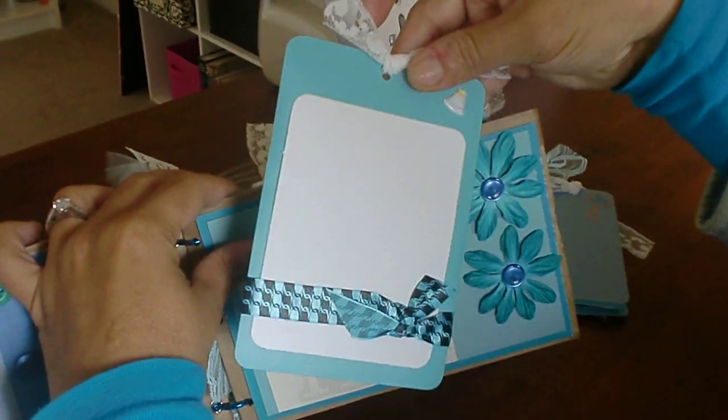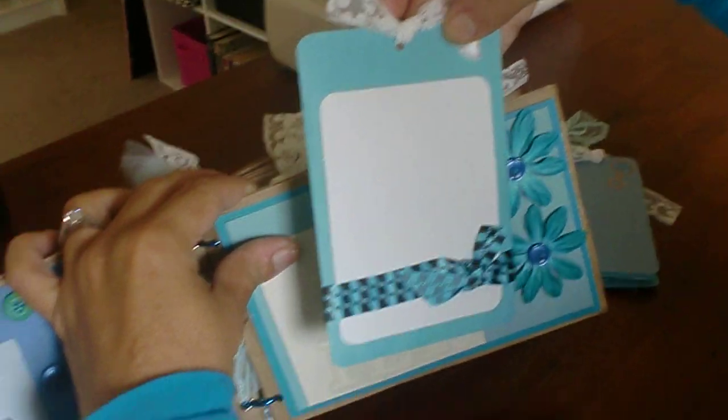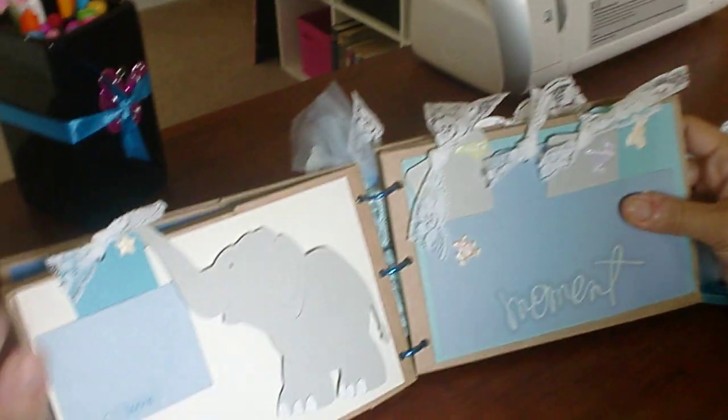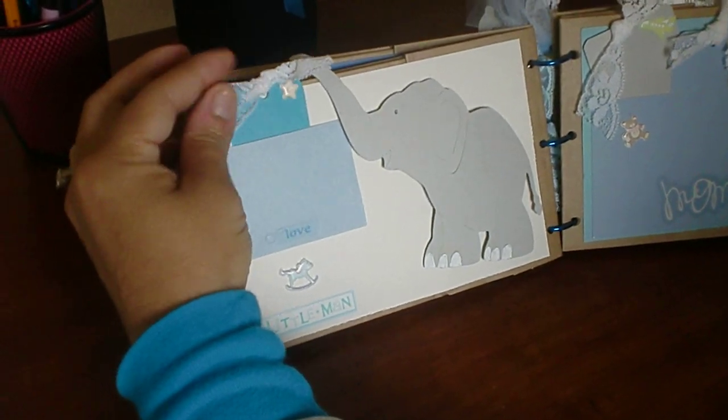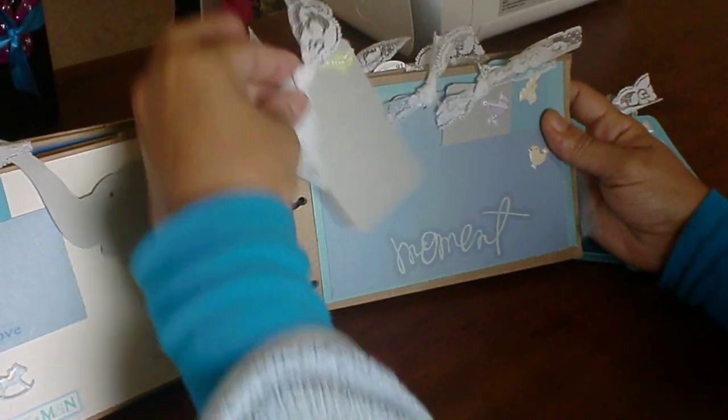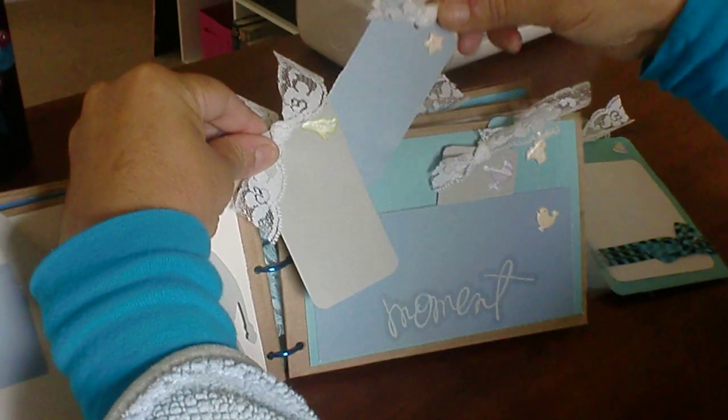On this page, it's another spot for a picture — an option to put a picture or write in whatever you want. Elephant, and a little mini tab. This one says Moments, and each one has a tab.